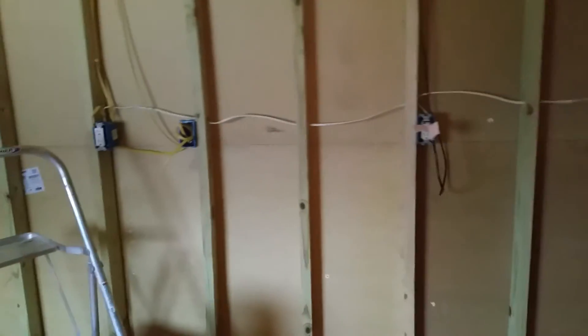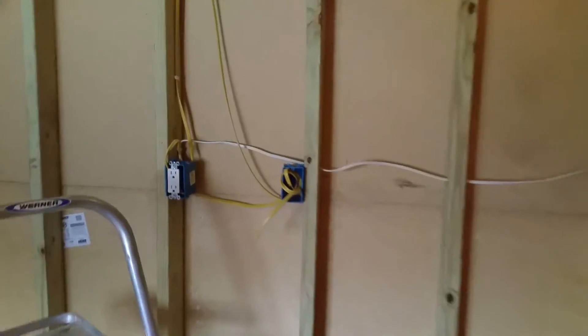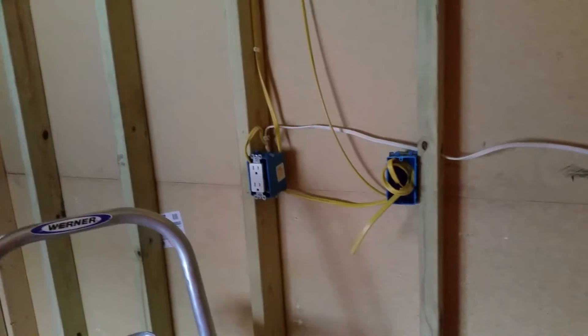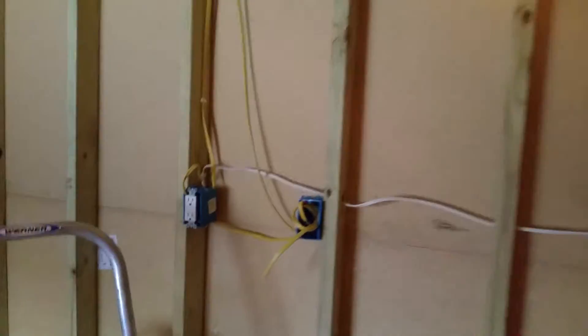...basically all the wires that we've got daisy chained for our little workbench that we're going to have in here. Nothing fancy. And this is going to be a motion sensor for our light — it runs up into here and it'll just daisy chain into the lights up above. And that's really all there is to that.